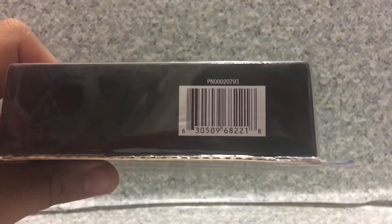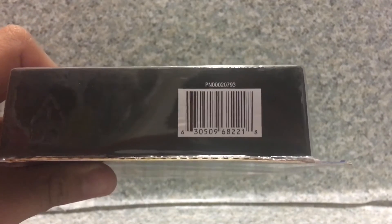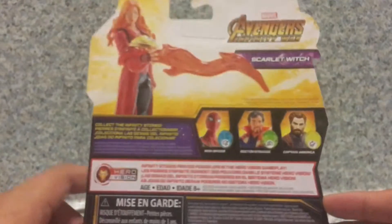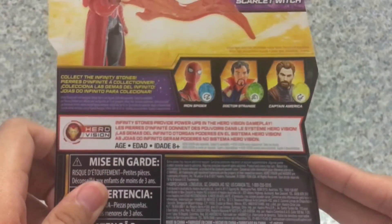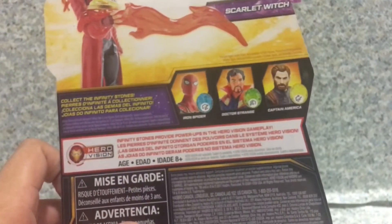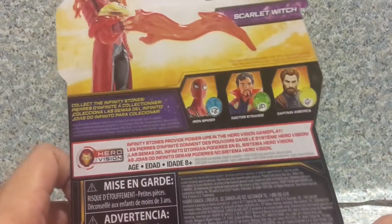If you guys want to find this figure, go ahead and use the UPC number here. You get the Hasbro logo here. And on the back, you get the image of the figure and also three other figures in the line — like Iron Spider-Man, Doctor Strange, and of course Steve Rogers, AKA Captain America.